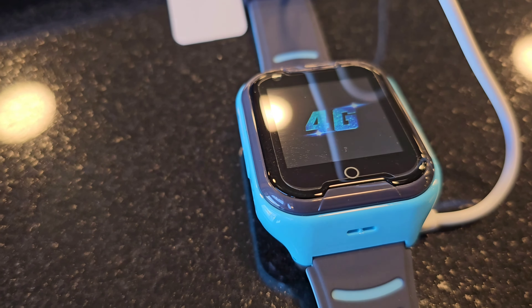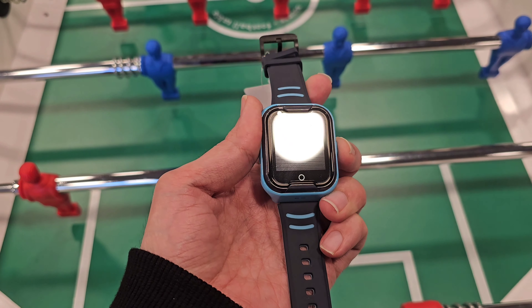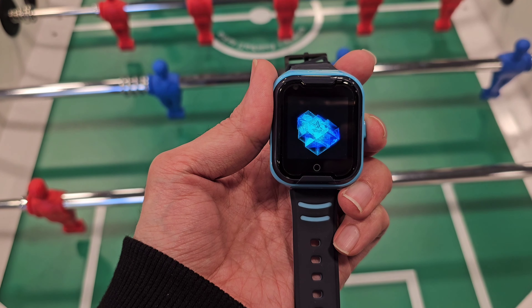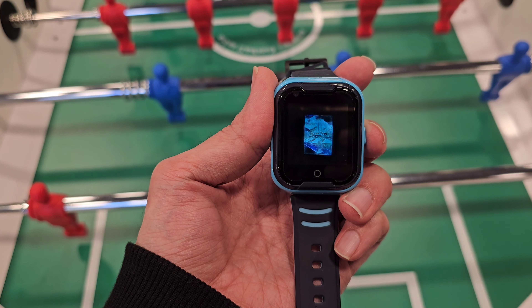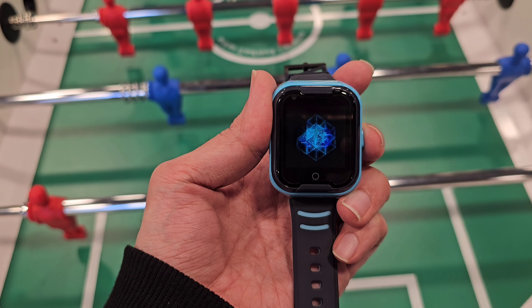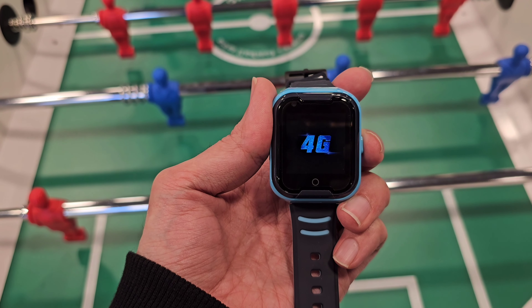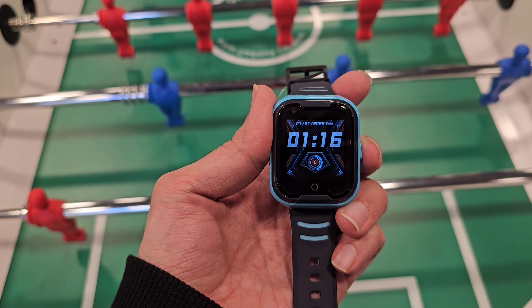I'm trying to push the SOS button to turn on the watch, but apparently it doesn't have any charge. So I plug the charging cable into my laptop to charge it. Now you can see on the screen that it is charging. After charging, I'm trying to turn it on.